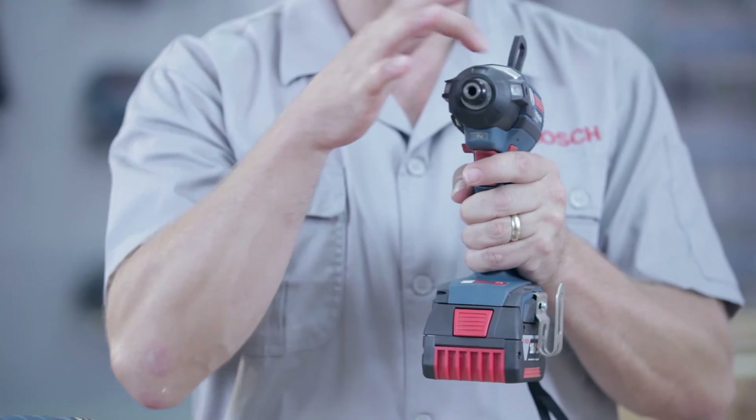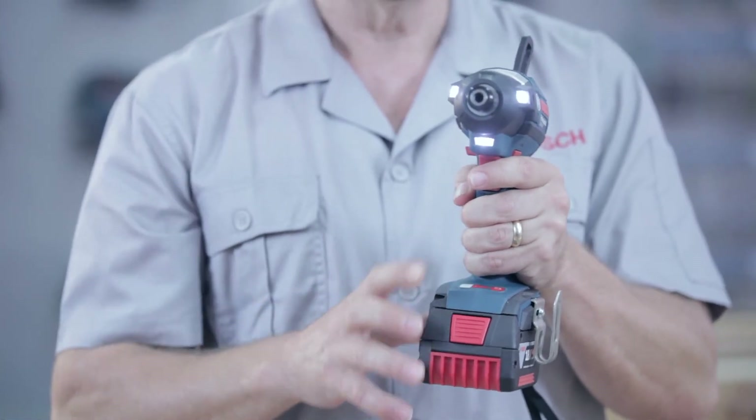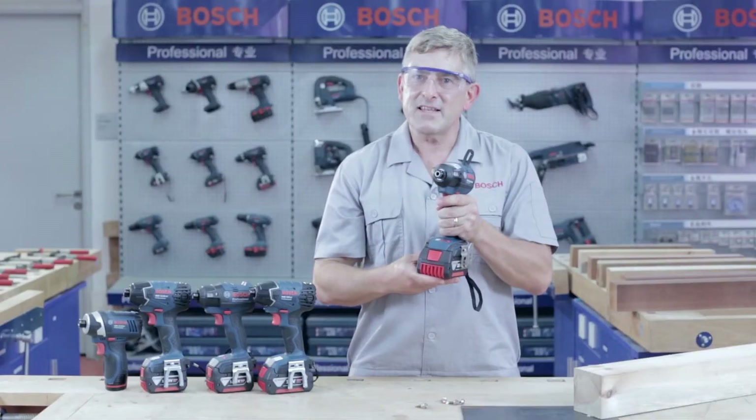Another new feature are the three LED lights designed to illuminate dark workplaces. To activate, simply push the white button once. To turn the lights off again, push the white button once again. That's simple.